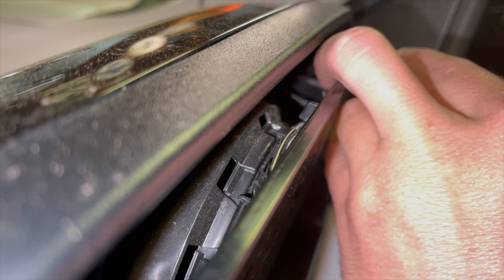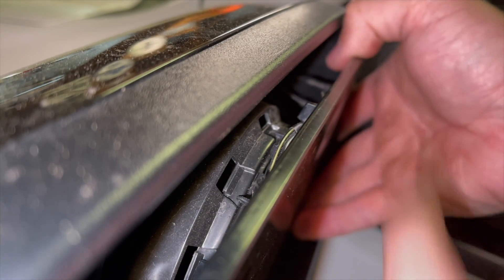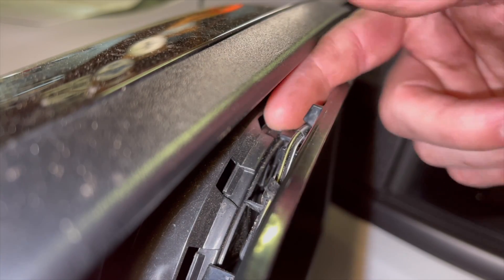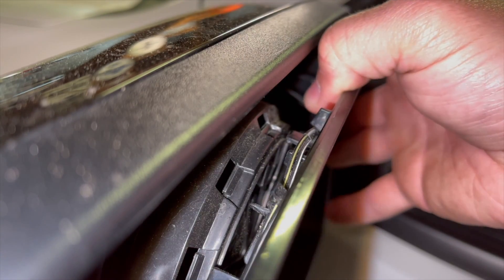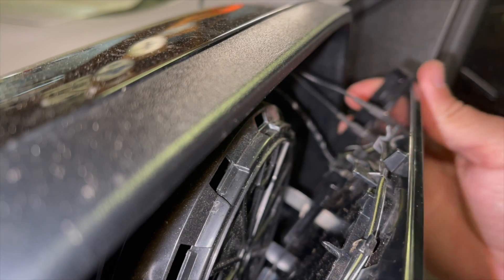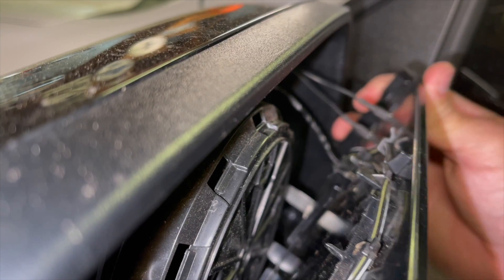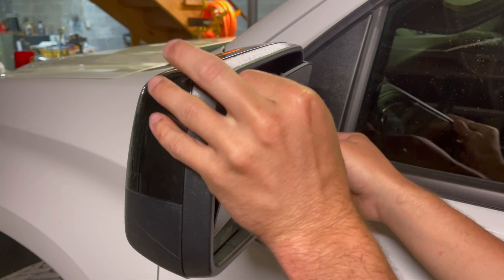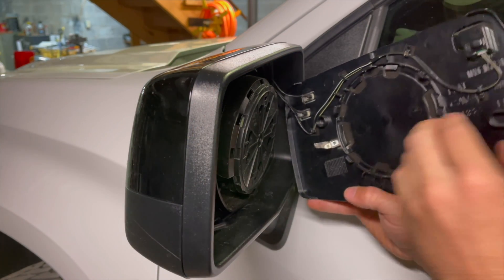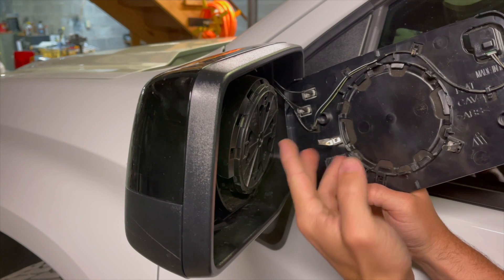There we go. Once we got that popped we can just pull it. There's the tabs I'm talking about right there. Just carefully start applying pressure and pop it all the way out. All right, got the mirror off.